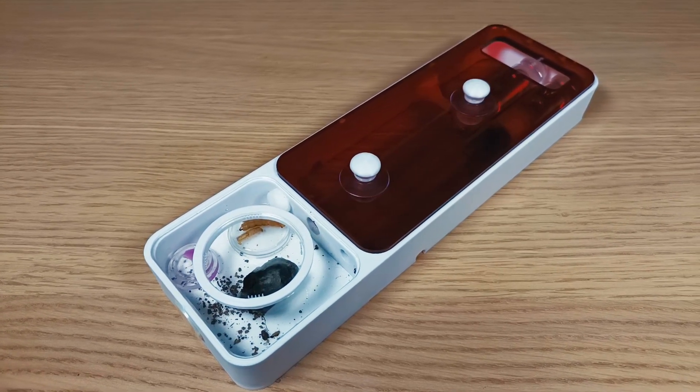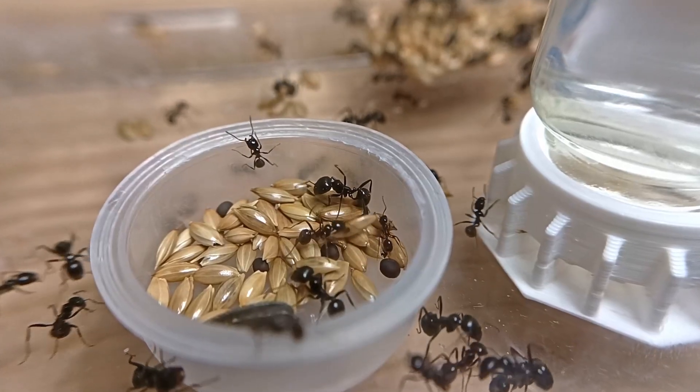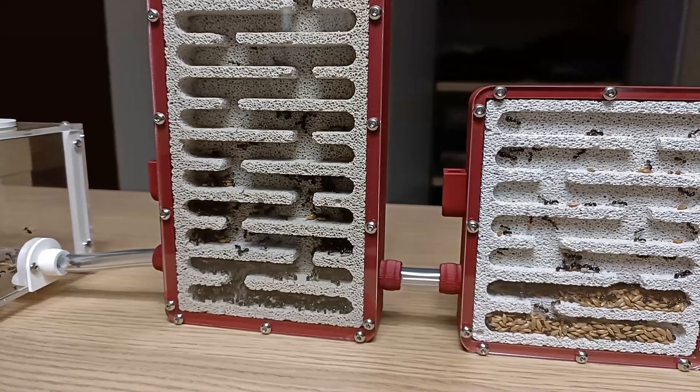If you like these kinds of updates, don't forget to check out my other video where I make an update on my Messor barbarus colony, the redhead harvester ant. They're growing so fast. See you soon in another video.